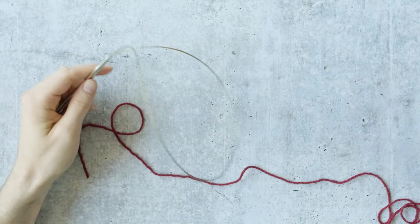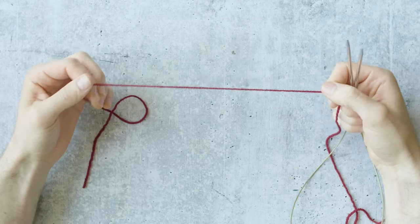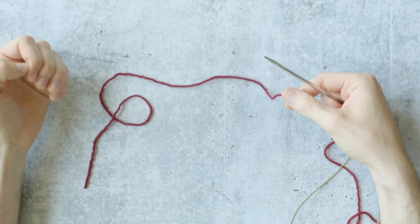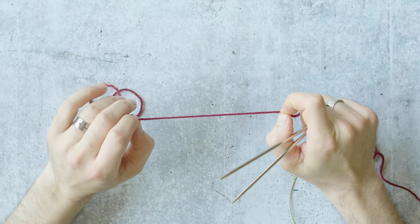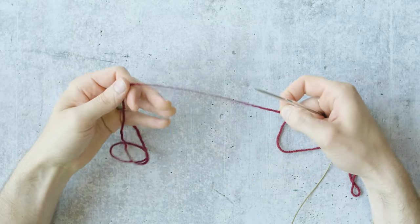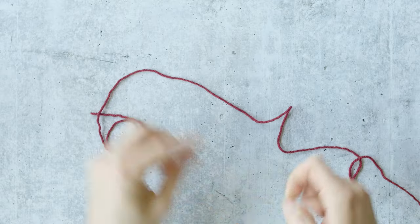One great thing about the Italian tubular cast on is that there's no waste yarn involved. If you've done a tubular cast on with another method, you've probably used waste yarn that you had to unpick later. The benefit of the Italian way is that you use no waste yarn, so the cast on is finished right as you begin your ribbing — you don't have to come back and unpick anything.